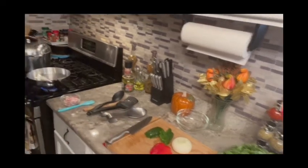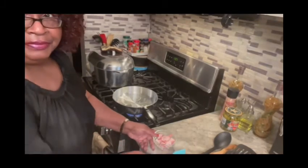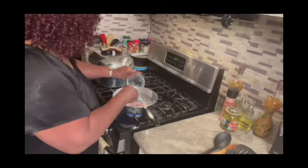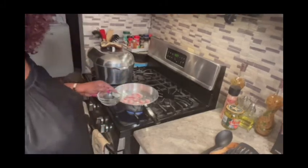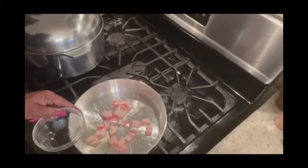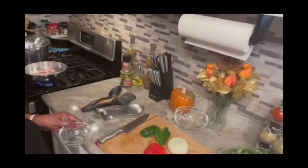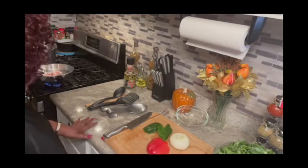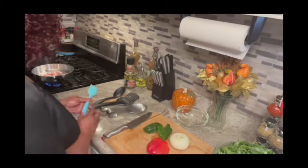I'm going to put my meat back on. I'm putting the fat back in — see that? Don't let it burn, y'all. You don't want that to burn, so that's why I have it on low heat, so it won't burn.